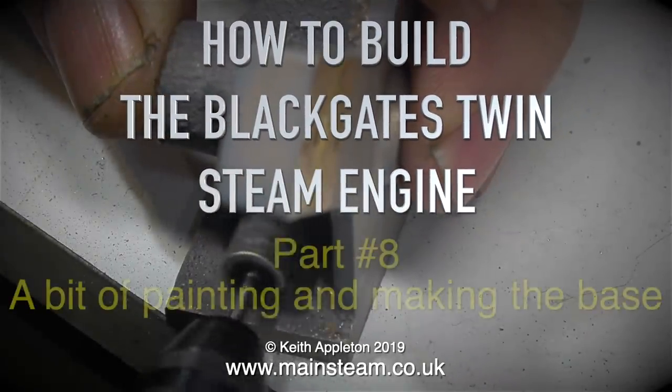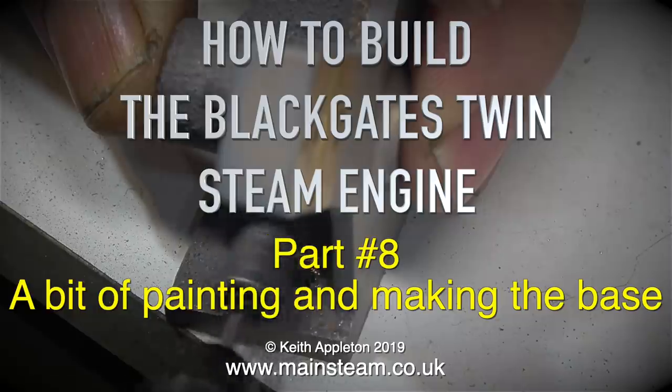How to build the Black Gates twin steam engine. This is part eight, a bit of painting and making the base.